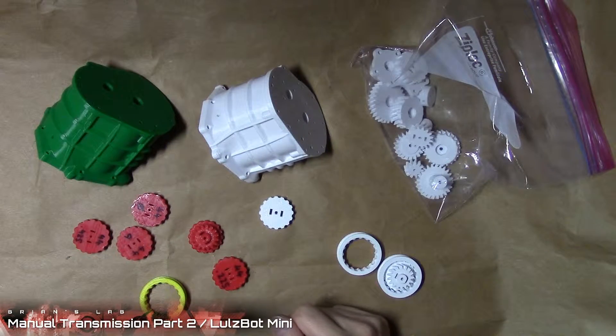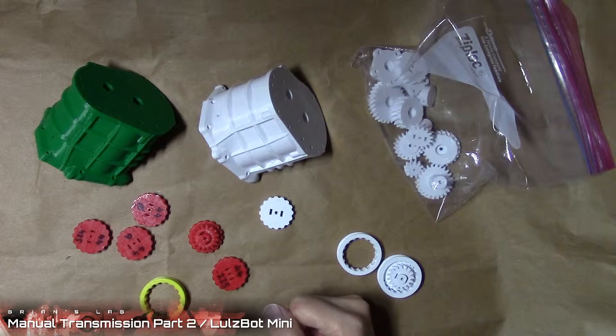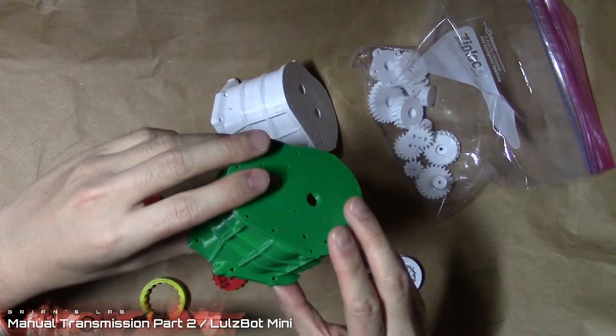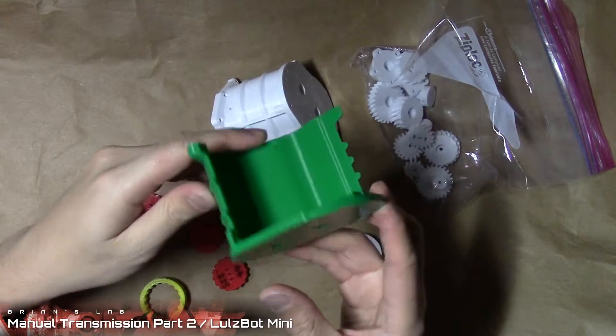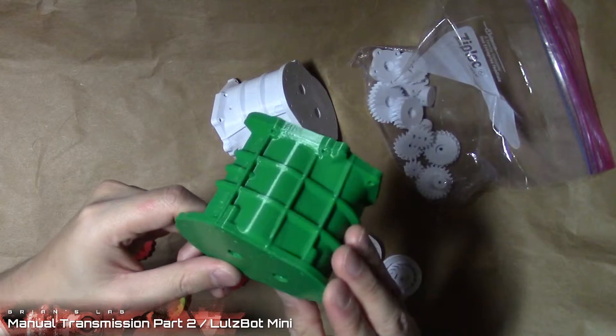Hey guys, Brian here with part two of the manual transmission build where I try to assemble the design made by Eric the pool boy. In part one we printed a lot of all the housing pieces using the green PLA that I had left. Looks pretty good.